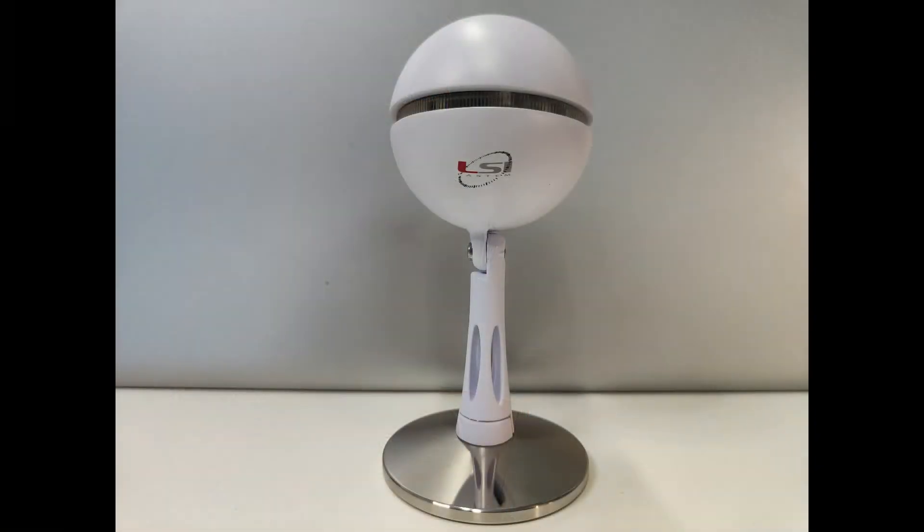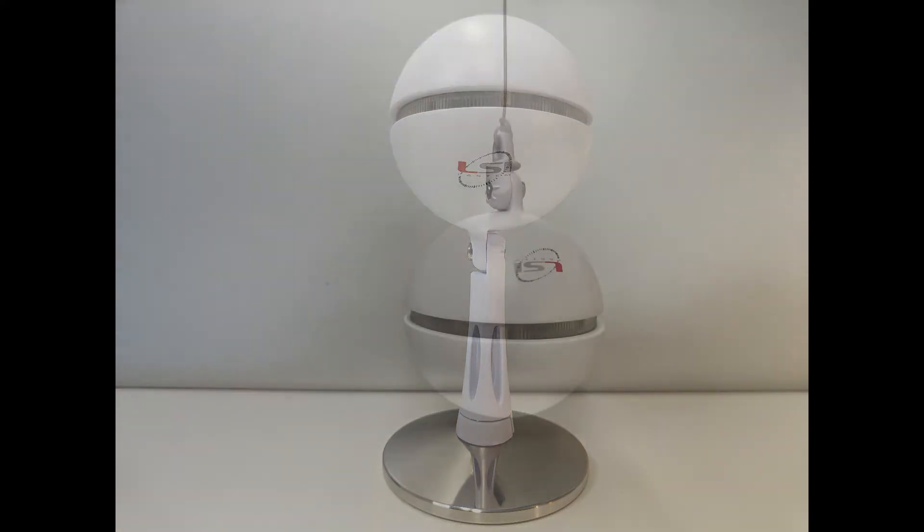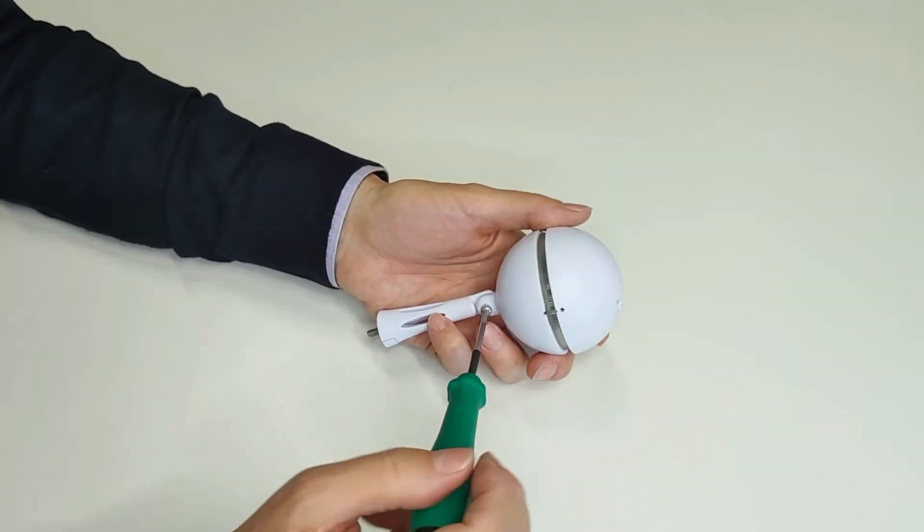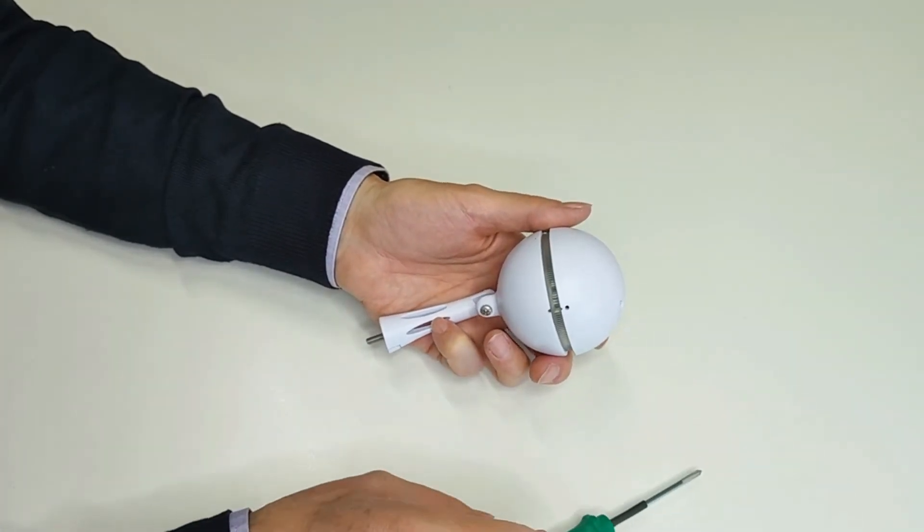Using the supplied accessories, the Svenser unit can be fixed to its base or to a thin wire. In this case, use a screwdriver to remove the stem and attach the supplied adapter.